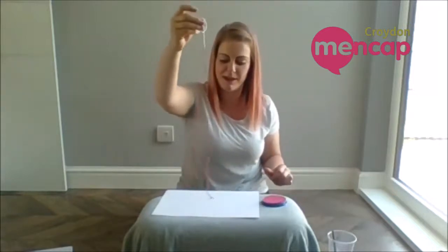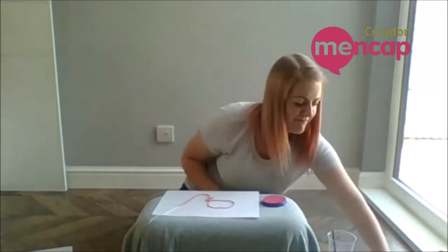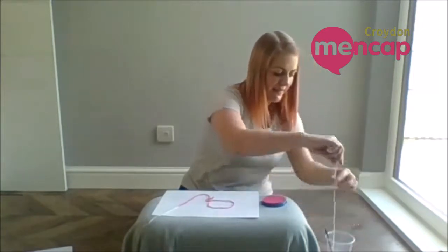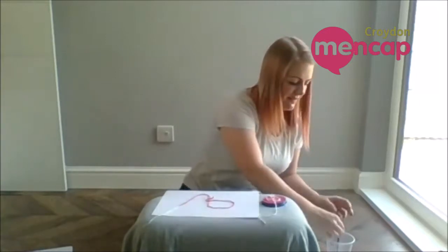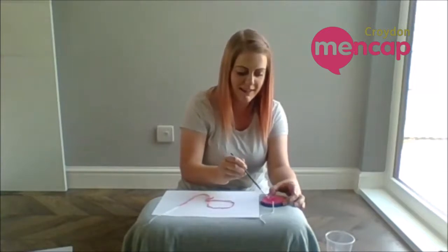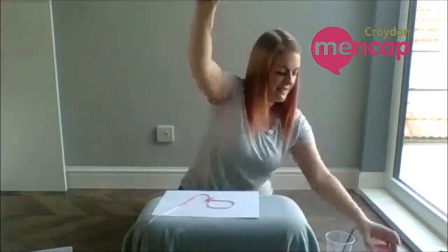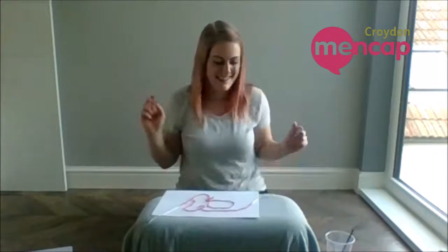I think I'm going to put this one like that. I think I'm going to add another string — put that in the paint and make sure it's got lots on it. I'm going to put this one around this way, coming out the other side.